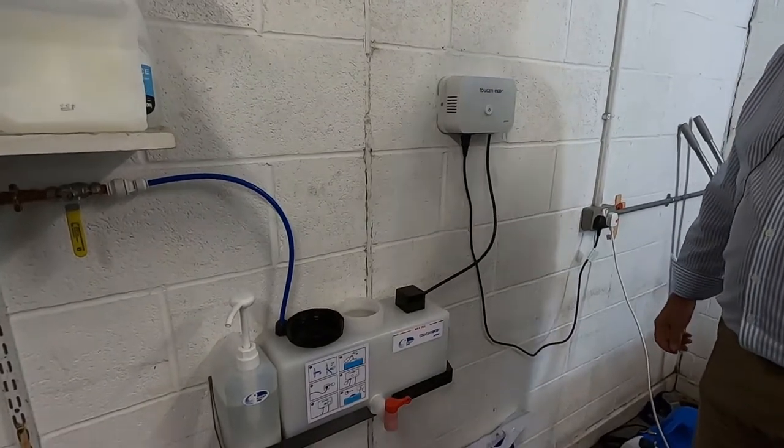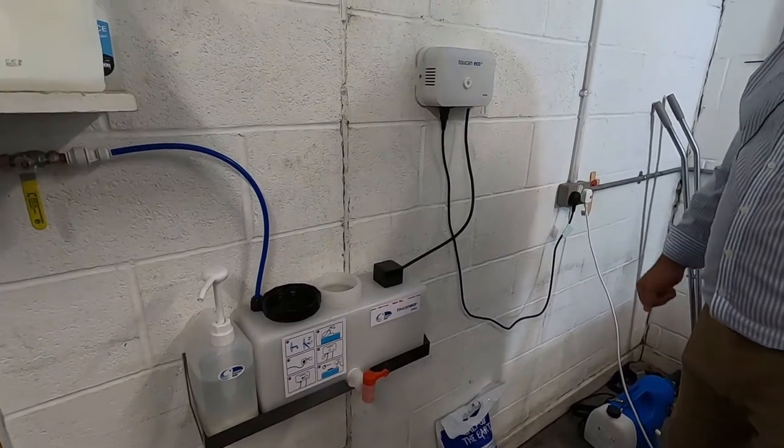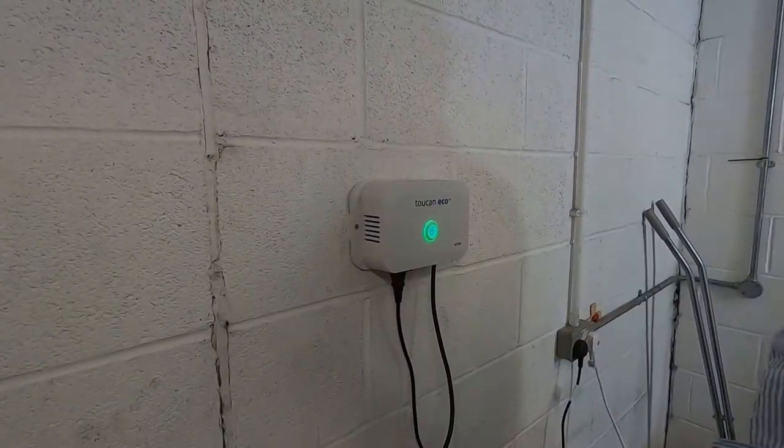Making the Toucan Active 10 device work. Switch on the power, then switch on the activation box.